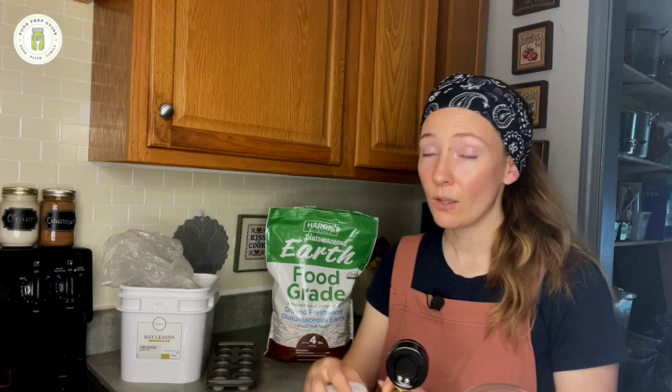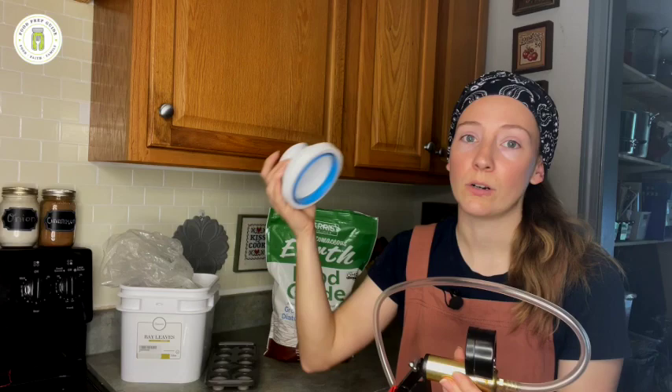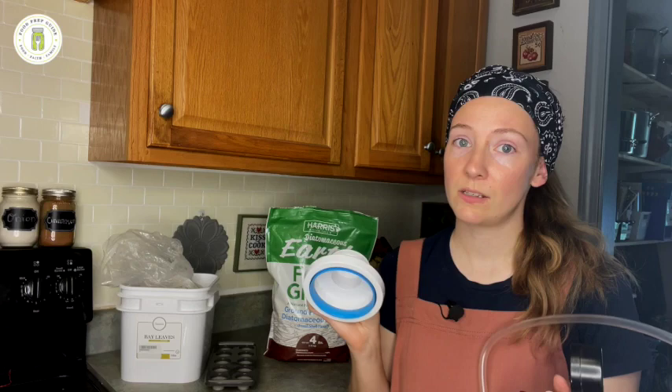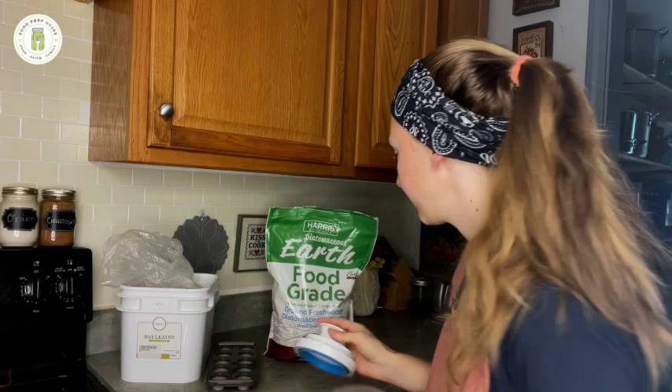Or if you don't want to use the oxygen absorbers, if you don't want to add that cost or that recurring cost, then you can invest in a jar sealer or a vacuum sealer machine — some sort of way to vacuum seal it. This is a brake bleeder pump. We have a whole video on how to vacuum seal mason jars three or four different ways, and I will link that above. But if an item can be vacuum sealed, that's the option you want, because then you don't have to be concerned with any of these other methods if you can eliminate the oxygen.